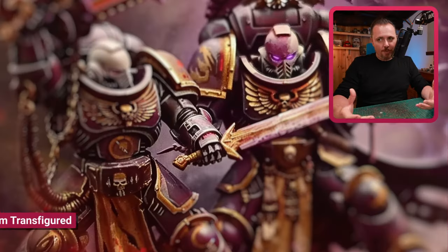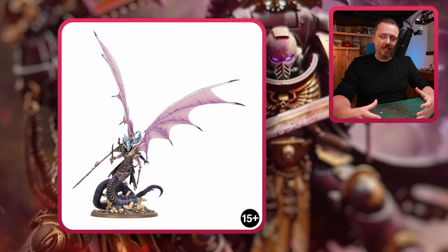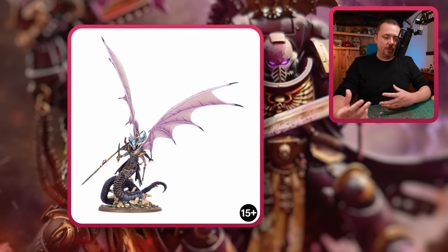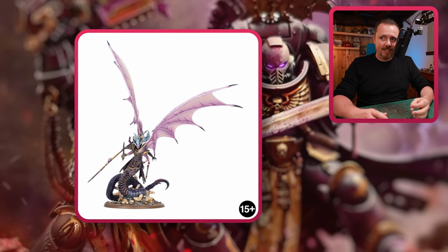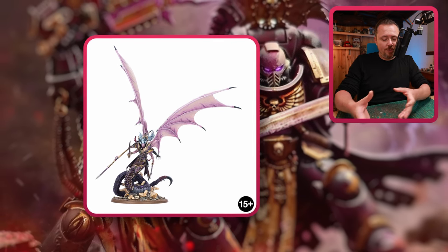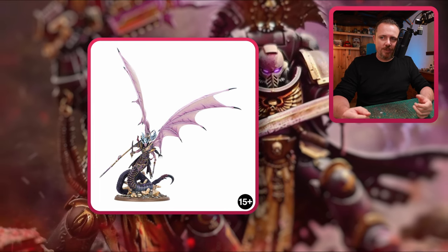I wanted to show you Fulgrim Transcended. He is too big for almost anything in a Black Legion army — he comes on a 100mm base and there's almost nothing in a regular Black Legion army on a 100mm base. You'd have to look into daemons, greater daemons, that sort of stuff. He's so big you can't really fit him on a smaller base and make it work. Even though he's really cool, you probably can't fit him into your regular 40k army.